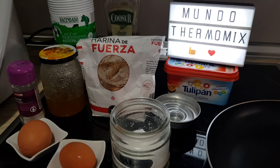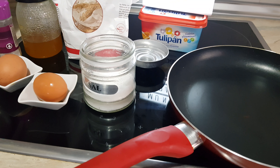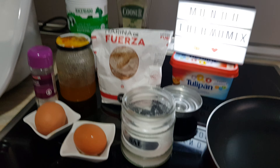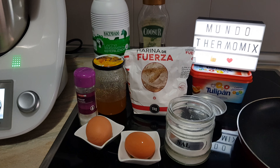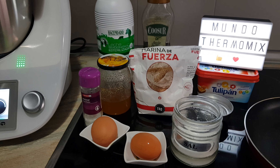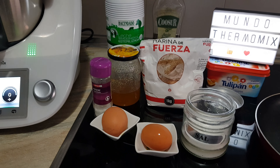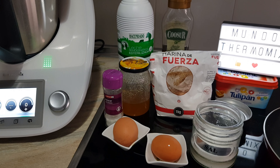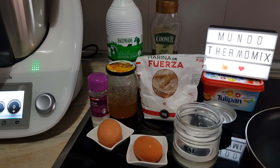Un poquito de azúcar vainillada y unos 30 gramos más o menos de aceite de oliva. También tenemos preparada la mantequilla para luego untar la sartén. La receta es súper sencilla: vamos a echar todos los ingredientes en el vaso y le vamos a dar unos 25 segundos a velocidad 4. Así es básicamente como se hace la masa de crepes.